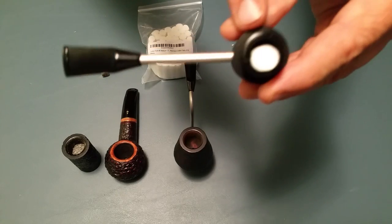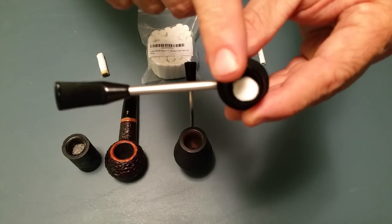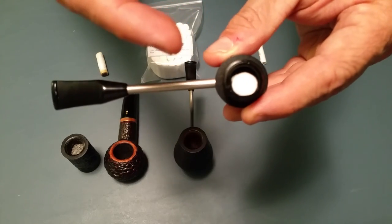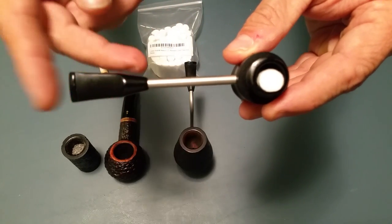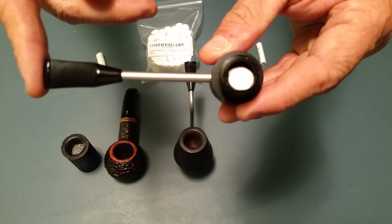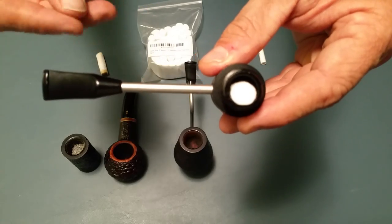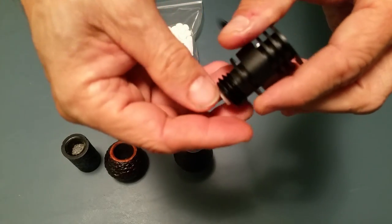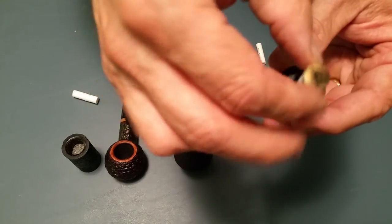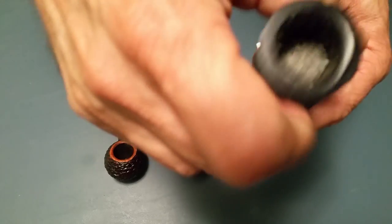What this piece of cotton does is soak up the moisture, so I can smoke this pipe two or three times without having to worry about the moisture at the bottom. Now let's put this back in and put the bowl back on.